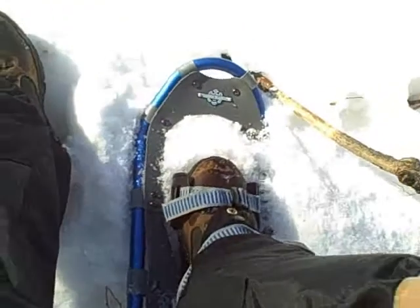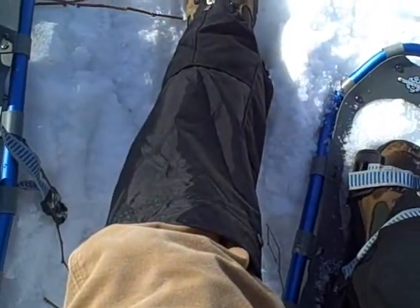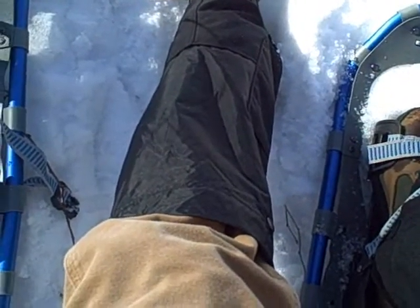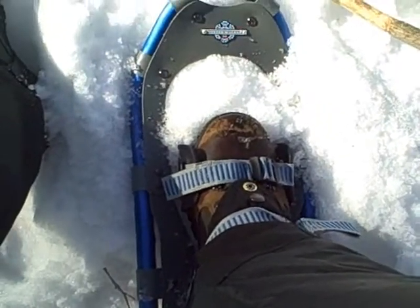I had a chance to go snowshoeing today, so I figured I'd grab them and do a little gear review outside — to show that I actually use these and don't just put them in a box somewhere. They're great, I really enjoyed them. They worked out perfect for the winter.